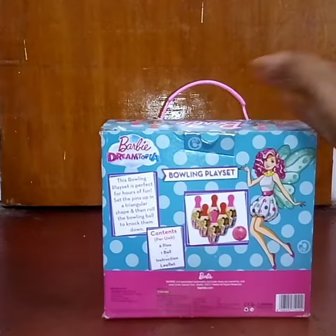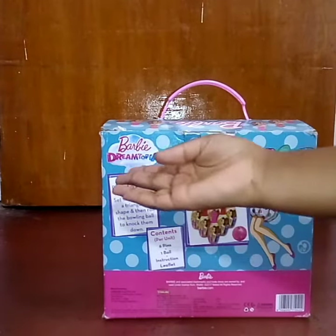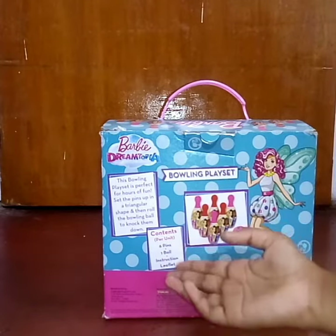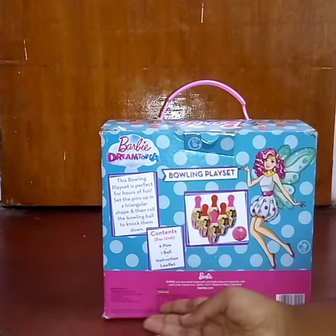This is the back of the package. There are some pretty cool pictures on it, and it also contains six pins, one ball, and an introduction leaflet. It's manufactured by Sterling.